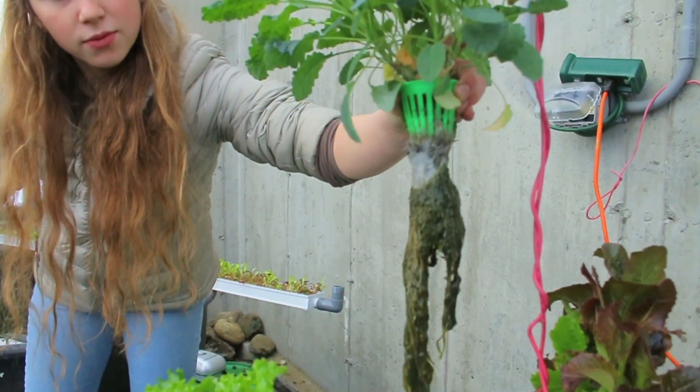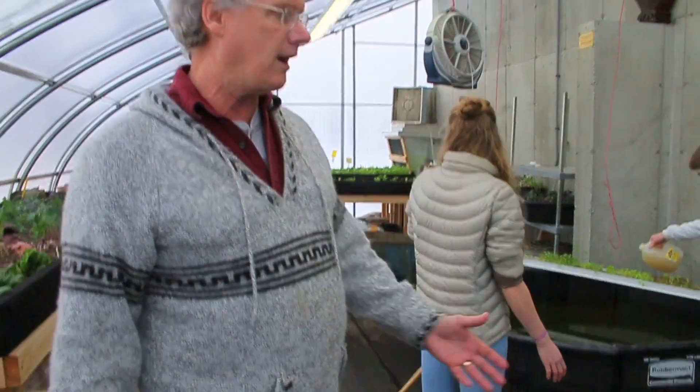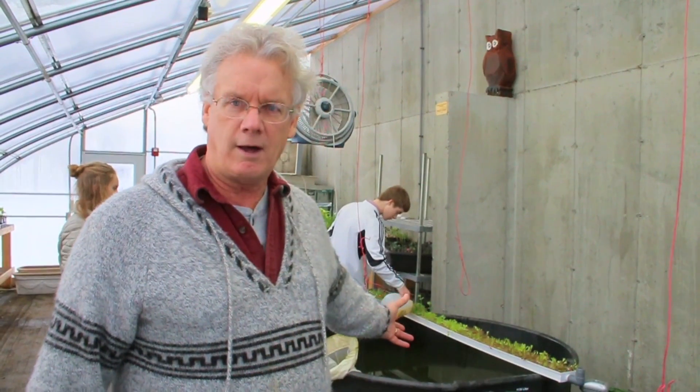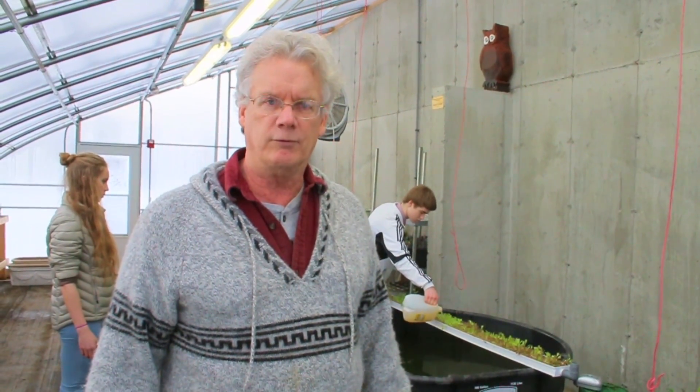It's a great project for the community to see what's going on here at the high school. This is exciting — it's the new way of growing food, and more and more people are doing this. This year, with the help of the Woodstock Garden Club, they purchased a lot of this equipment and made it possible for us to bring this to our school.